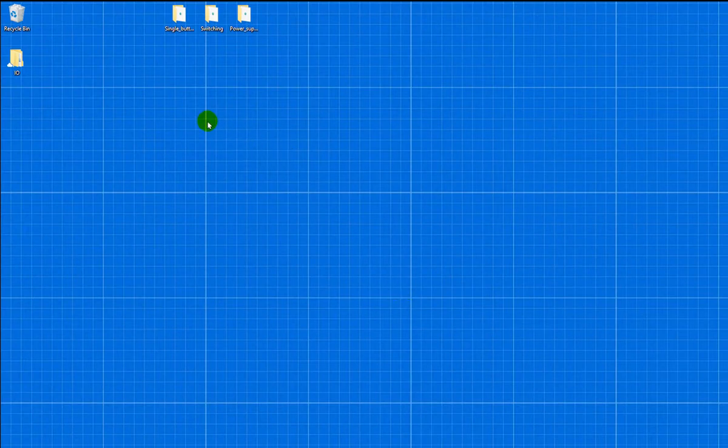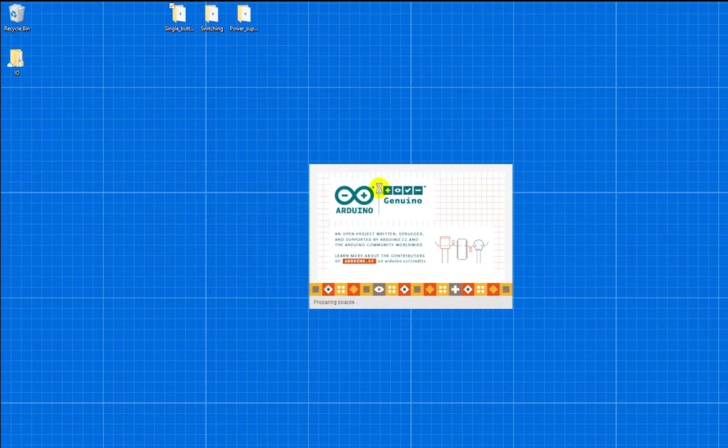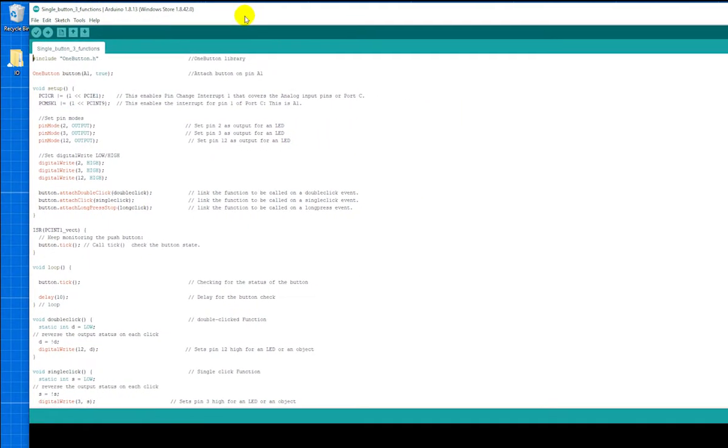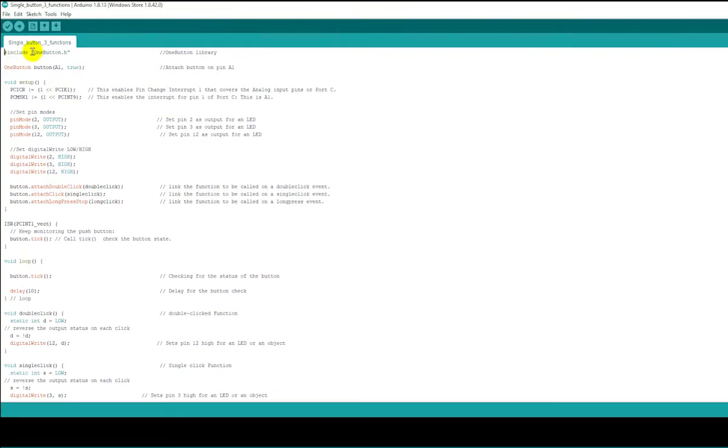For the coding, I used two sets of code combined into a final code. The first is a single-button code that performs three options. I used a library called OneButton.h, which allows one button to perform three functions: single click performs one function, double click performs another, and long press performs a third.